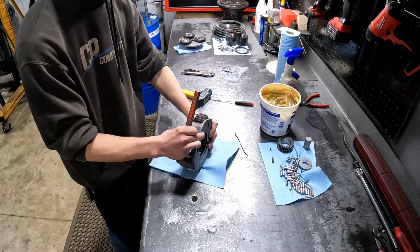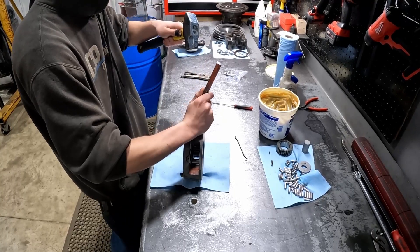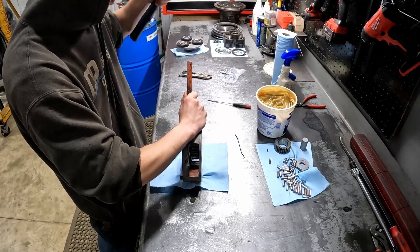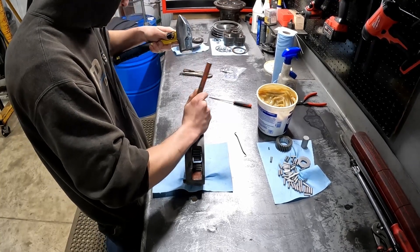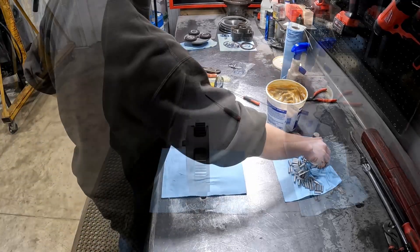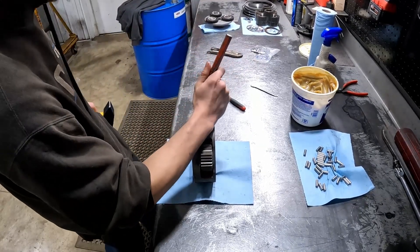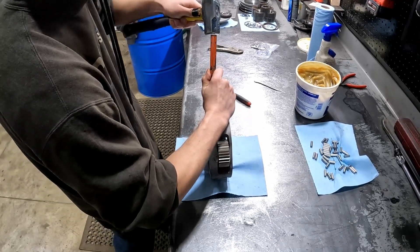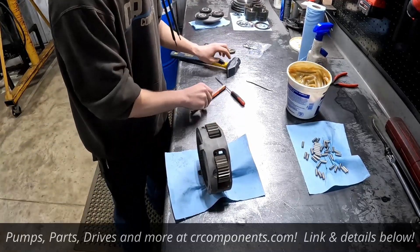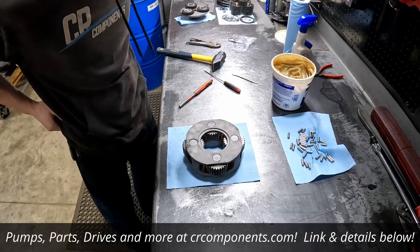I'm going to turn it this way — I know you guys can't see it as well but it is much easier for me. I'm basically just using my wrist to hold the gear cage still while smacking that needle post. I'm going to use my wrist to hold the gear cage steady and smack that last needle post down. Nice and flush. And that will be your inner gear set for the Torque Hub.